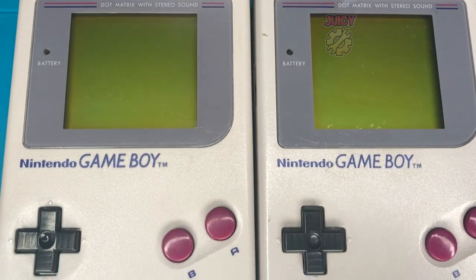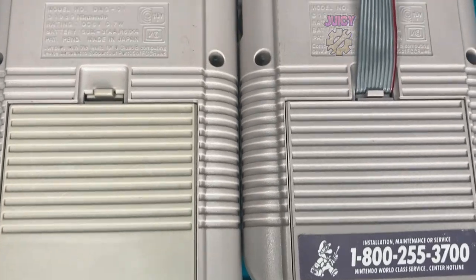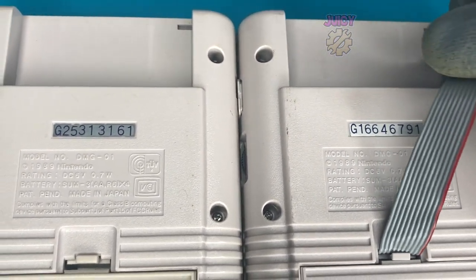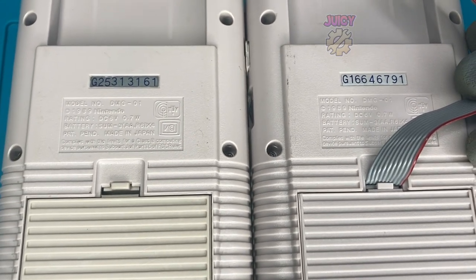Having a look at the front, these look pretty much identical. Taking a look at the back, there is a Nintendo sticker repair label on it. And apart from that, having a look at the serial number, there is nothing unique on the back, other than the cable.